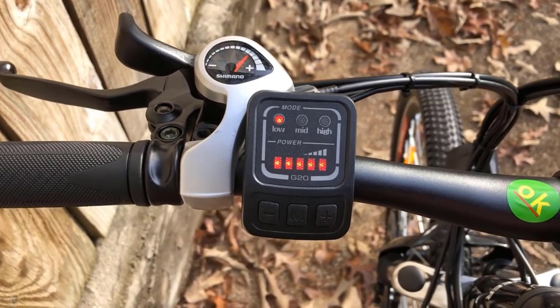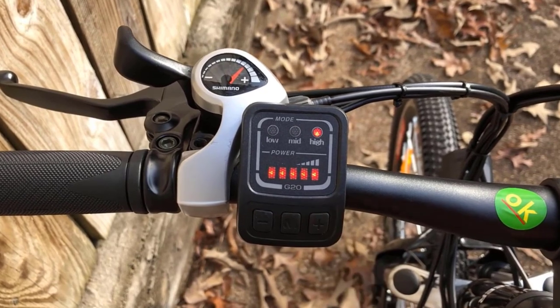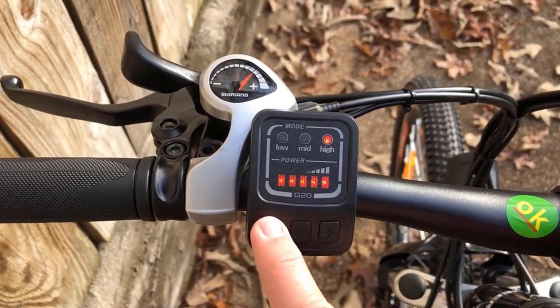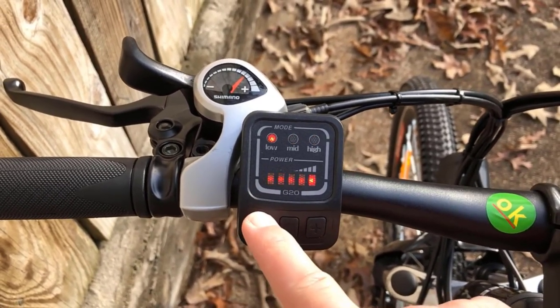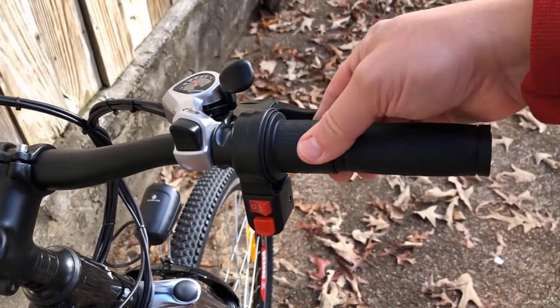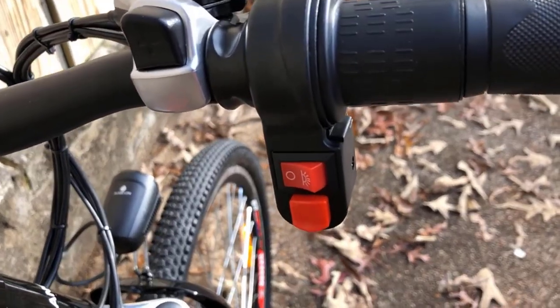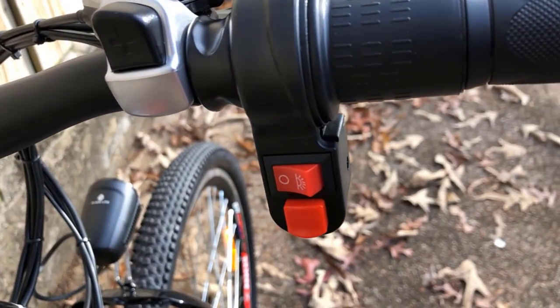This bike has a 500-watt motor and can reach speeds of up to 20 miles per hour. It also has a 12.5 amp-hour battery, making it perfect for commuting or longer rides. 21-speed gears make it easy to find the perfect gear for any terrain. The frame is made of aluminum alloy, making it light but strong.